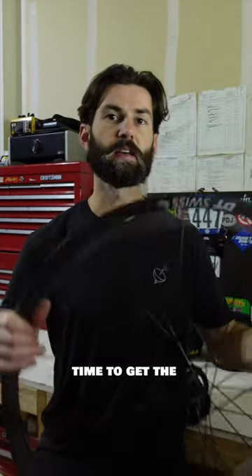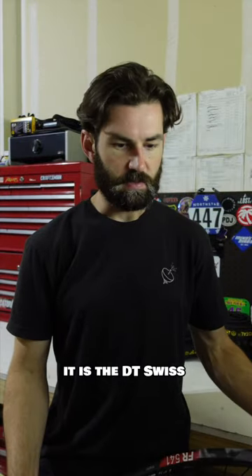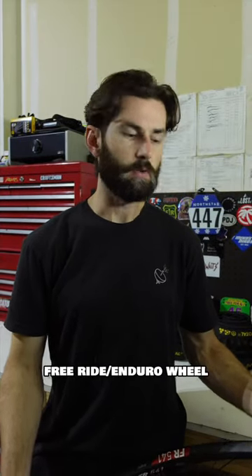I decided it was time to get the FR541. It is the DT Swiss freeride enduro wheel.